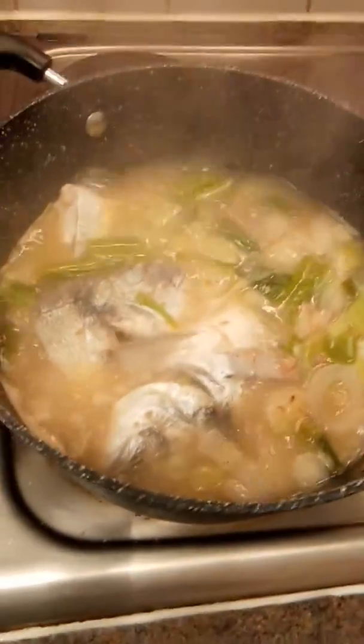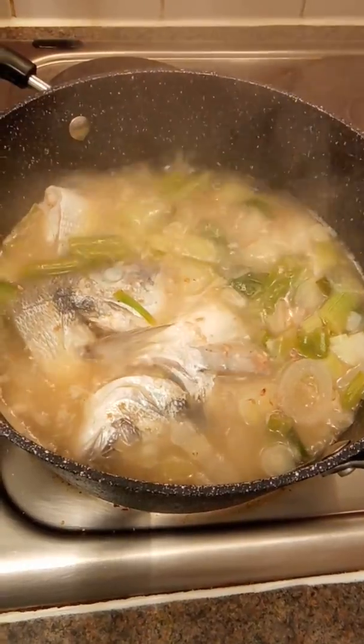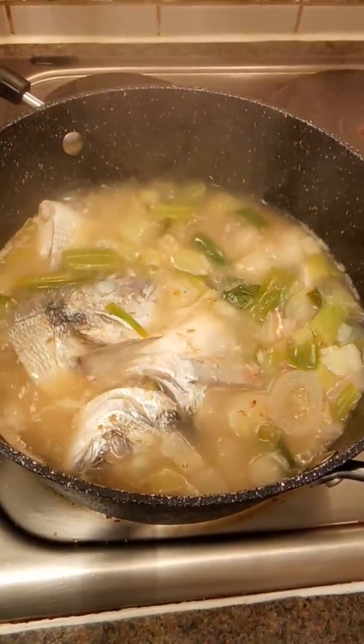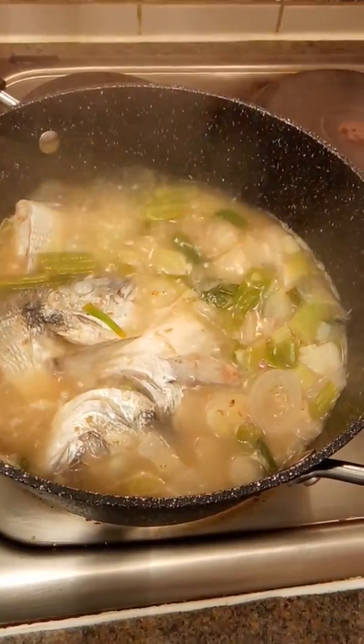Okay guys, just follow me if you want to know how to cook this recipe — sea bream with onion seasoning and suited strips. Thank you for watching.